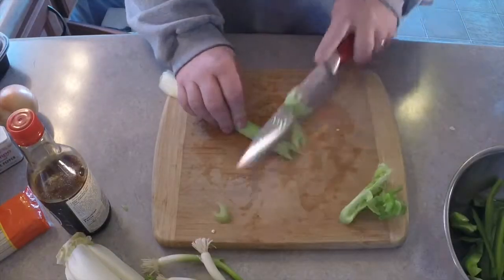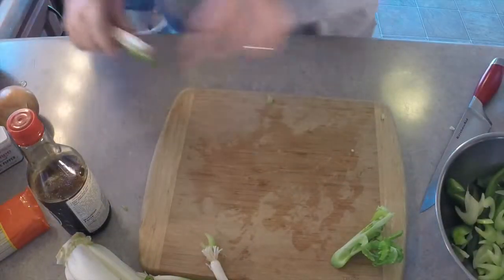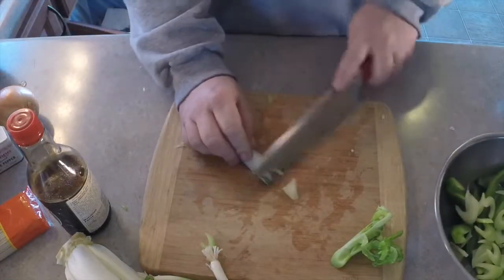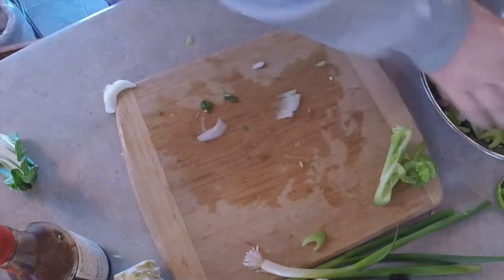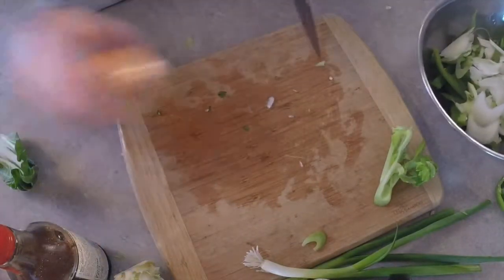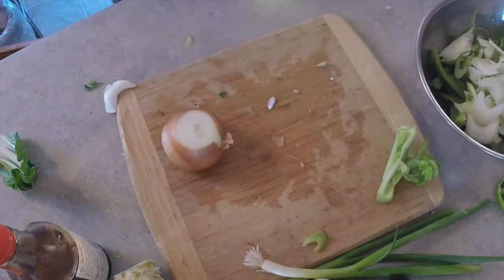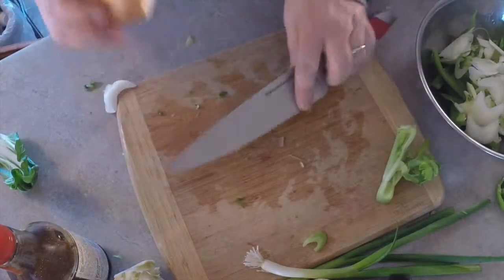Celery. Alright, bok choy — and bok choy's in. Onion: chop the tops off, take your peel and go around it. Get that skin off, put it right down the center, then just cut yourself whole slices.